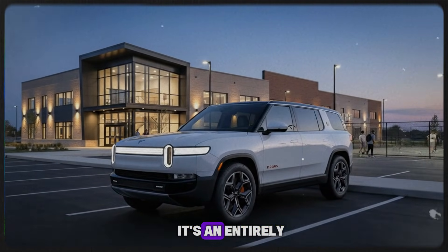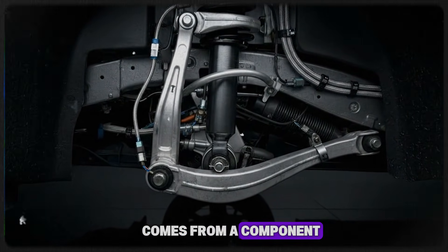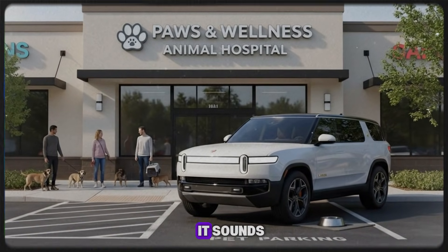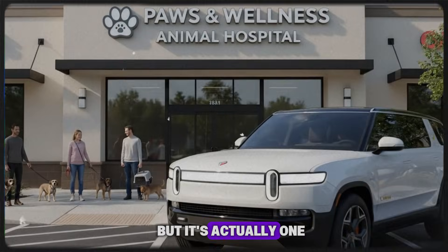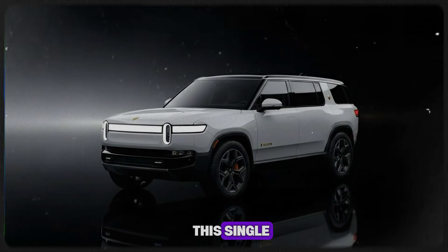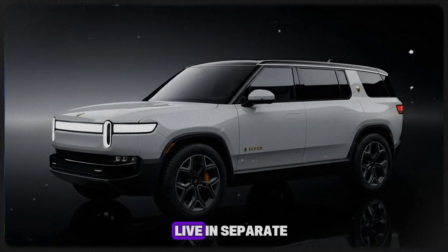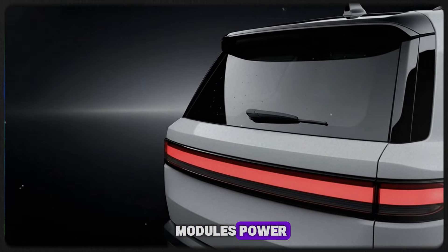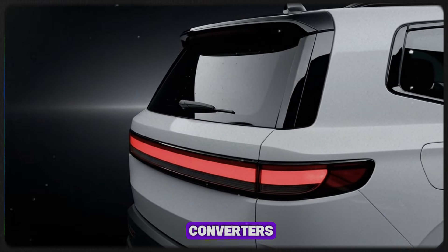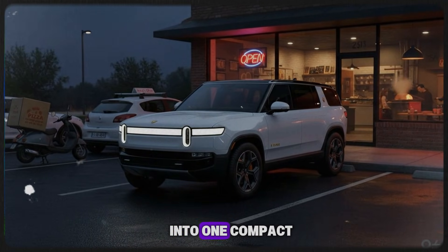Internally, it's an entirely new philosophy. One of the most telling clues comes from a component Rivian engineers casually refer to as the treehouse. It sounds playful, but it's actually one of the most important pieces of the R2 platform. This single integrated structure combines multiple high-voltage systems that would normally live in separate modules: power electronics, zonal controllers, battery contactors, converters, and a bi-directional onboard charger — all brought together into one compact unit.